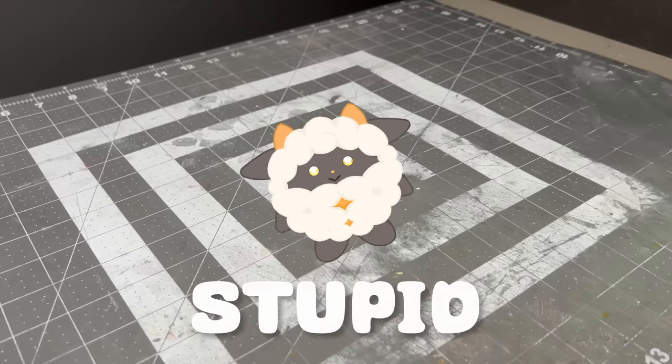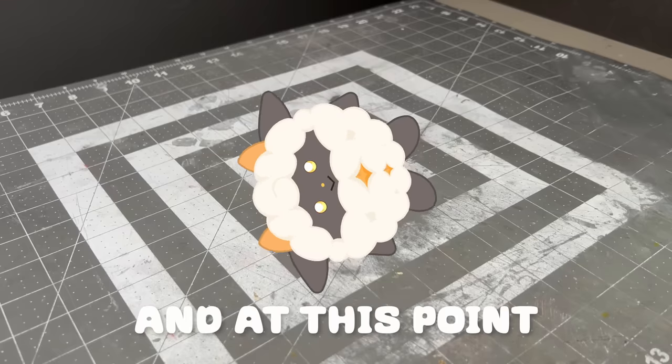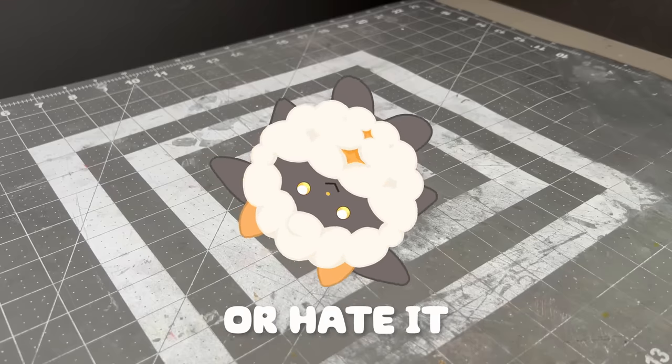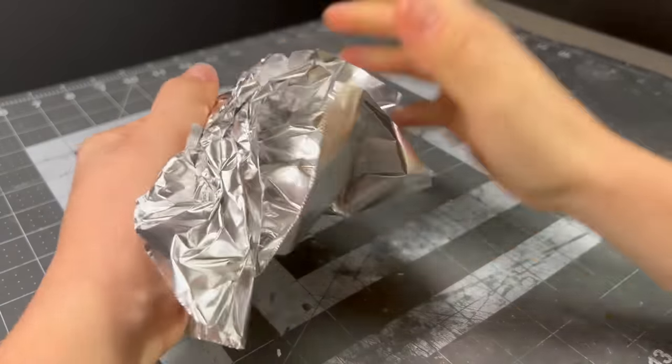This stupid creature has been inhabiting my brain ever since Pal World came out, and at this point I don't know if I love it or hate it, so let's just jump right into it because the sooner we get this done, the sooner I can move on from this thing.